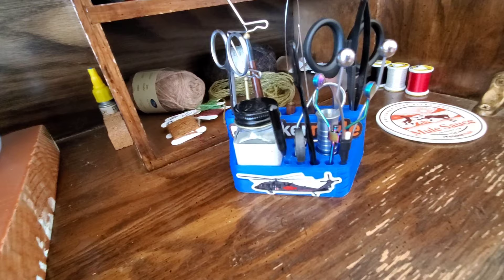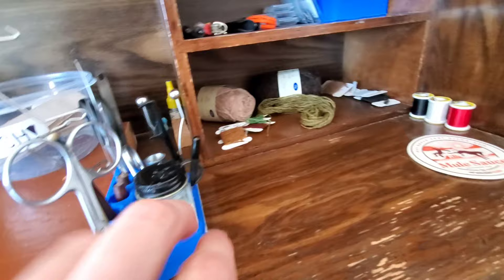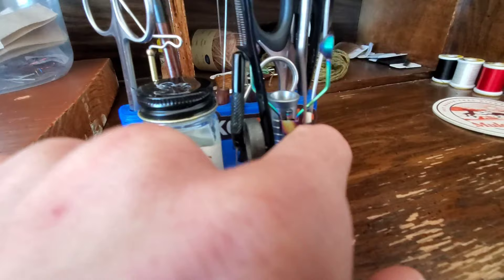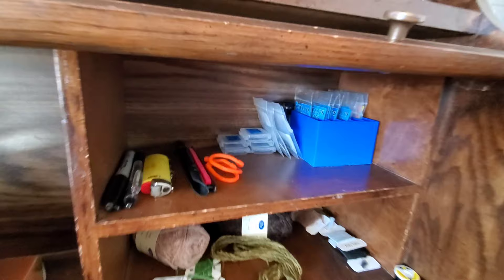Nothing fancy — it's one I printed off of Thingiverse with a 3D printer. Most of my tools are from Anadromous Flyco. The ones that aren't — I've got a little stone faux hackle plier, and I can't remember the brand of the hair stacker, but that's a gift from Flyphoria Custom Flies. If you don't follow him, you totally should.